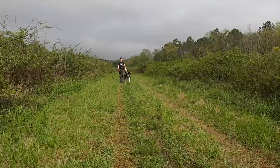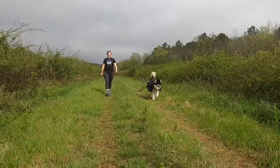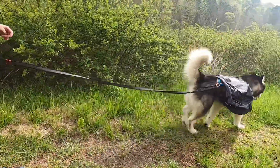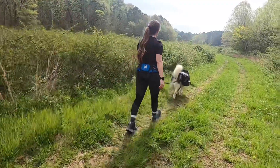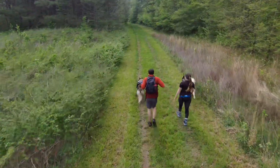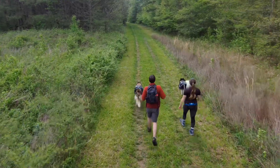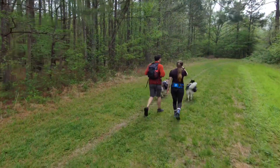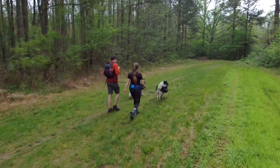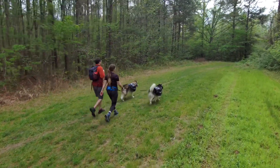While out hiking, I really like to be hands-free, so with a belt like this it's easy for me to clip the dog to myself with a bungee line and we can get going. This is particularly helpful on more difficult terrain when navigating steep uphills and downhills — I like to have my hands free for balance and to catch myself if needed.